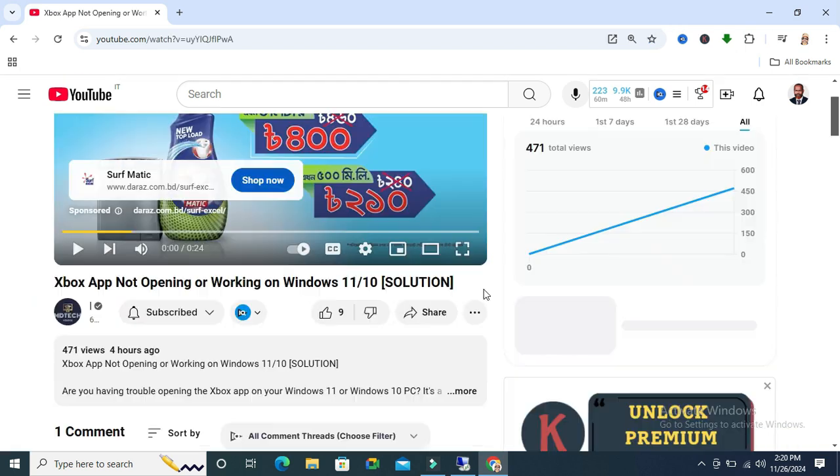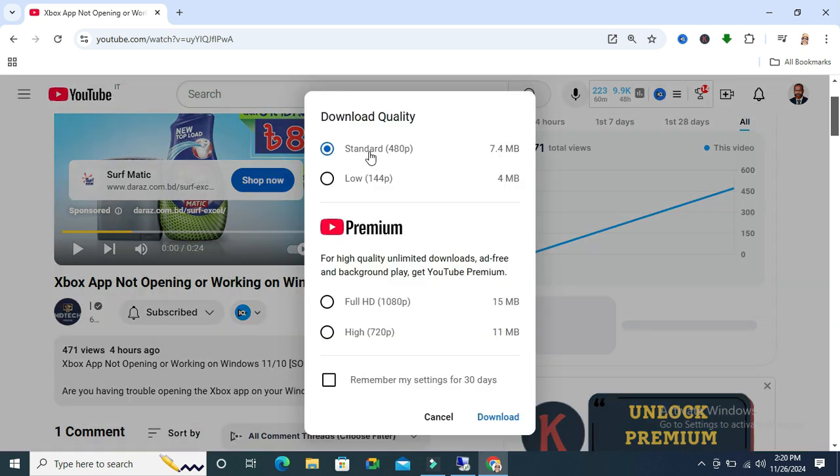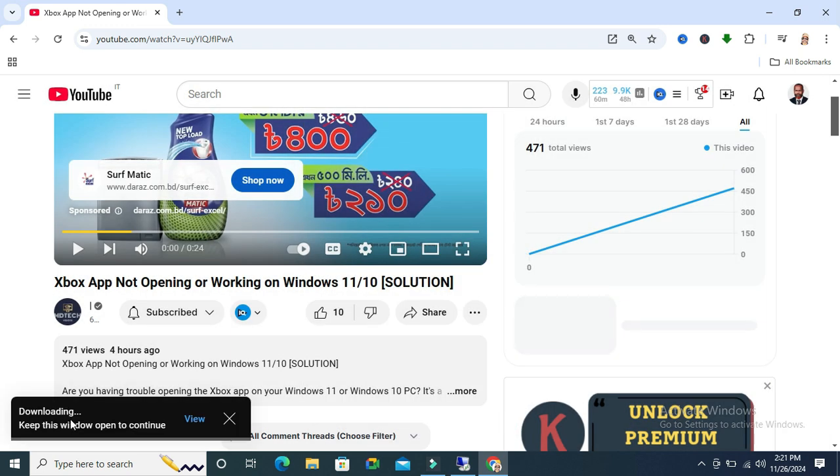Select the video. Here you will find the download button, or click on the three-dot icon and then click on download. You can download in standard quality or low quality. If you have a premium subscription, you can download from here. I am downloading the standard quality, then click on download. The video is downloading — and download finished.